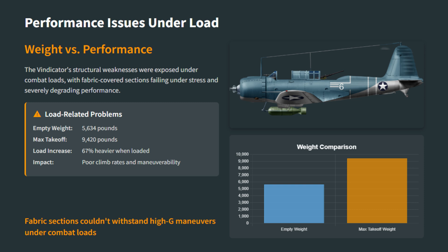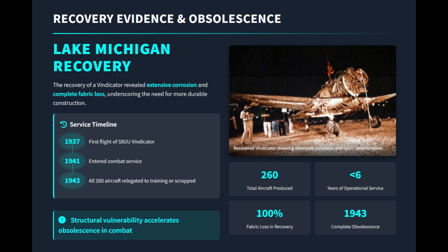Even at its best, the aircraft was slower than many of its contemporaries. A recovered wreck later showed how its fabric deteriorated badly in harsh conditions, proving that combat aircraft needed fully rigid, all-metal structures. With only 260 built and quickly retired or relegated to training, the Vindicator demonstrated how vulnerable transitional designs were once combat demands increased.